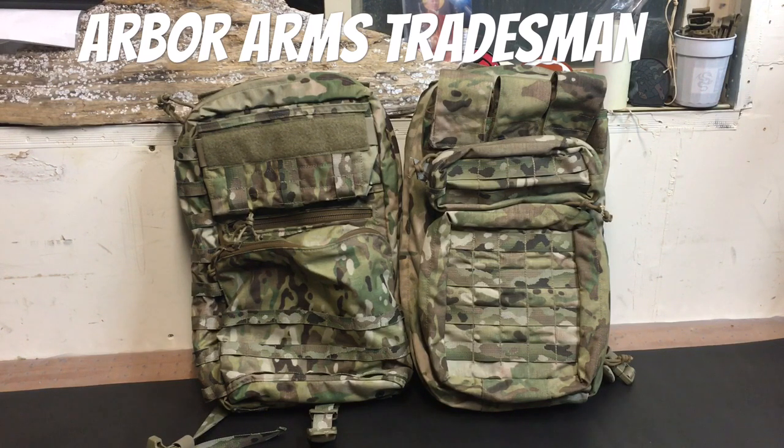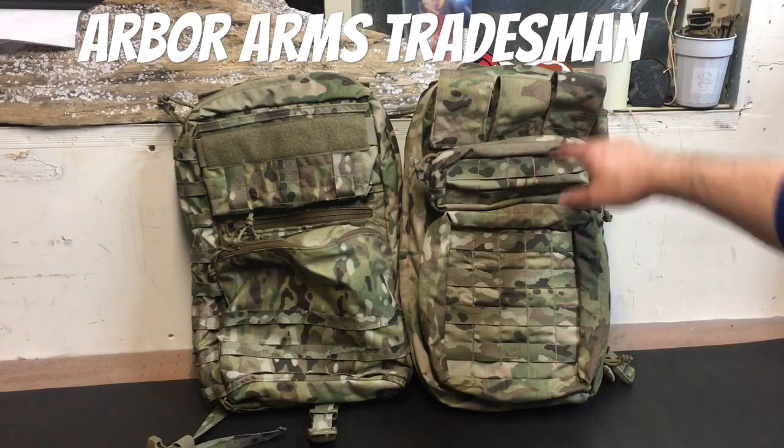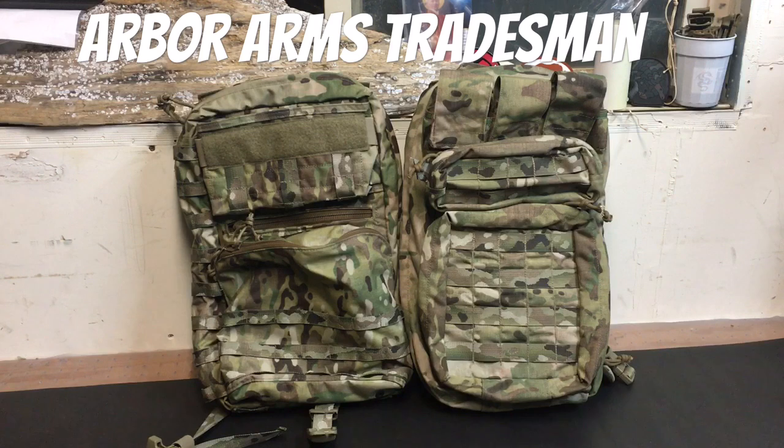To rehash in case you haven't watched my video on the Aries Armor pack: up top you've got magazine storage that plays really well with 5.56 mags but not very well with 7.62 mags — you can fit three of them in there but they're kind of bouncing off each other, or you can fit six 5.56 mags. The Arbor Arms pack, in contrast, will fit six of either, and I'll show you how that works in a little bit.